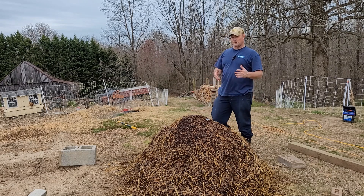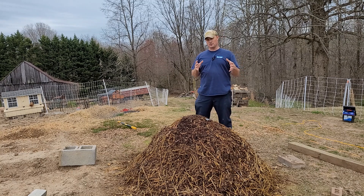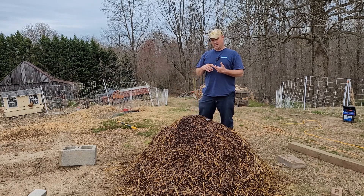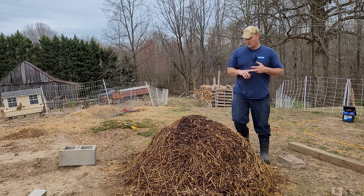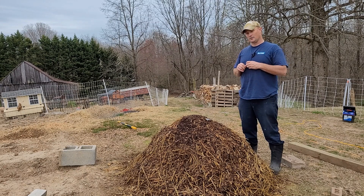What you typically want out of this is anywhere from the 150 to 160 degree range. I don't think mine's going to be as high — again, when it was in the cage I lost a lot of moisture because the tarp wasn't big enough, and two, not having a lot of green material. Right now we are sitting in the center of the pile at about 120 degrees.